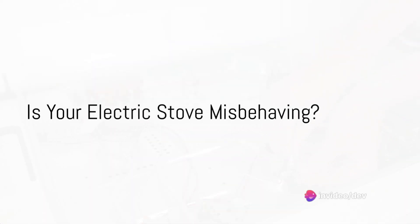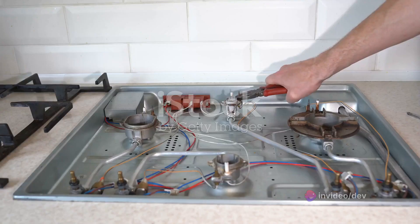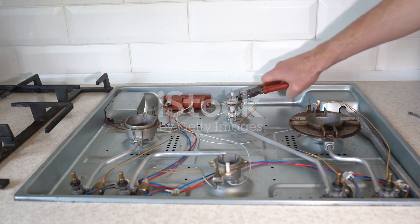Ever wondered why your electric stove isn't heating up as it should, or why one of its burners isn't working at all? Home cooks everywhere grapple with issues like uneven heating, burners that refuse to light up, and even stoves that won't turn on.